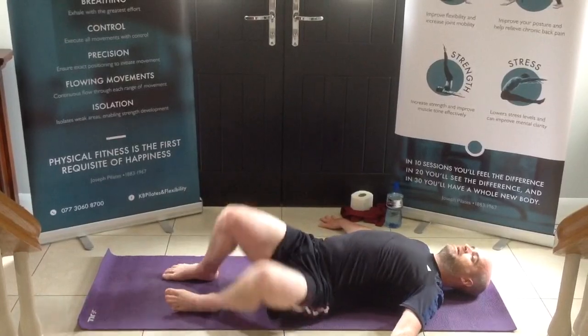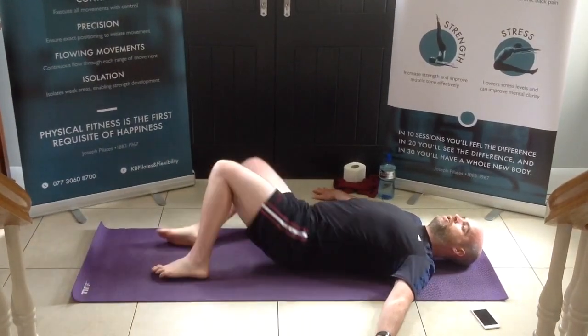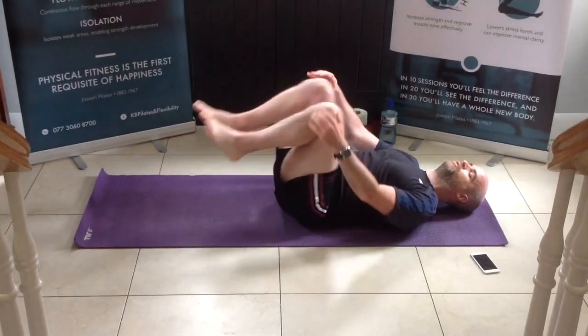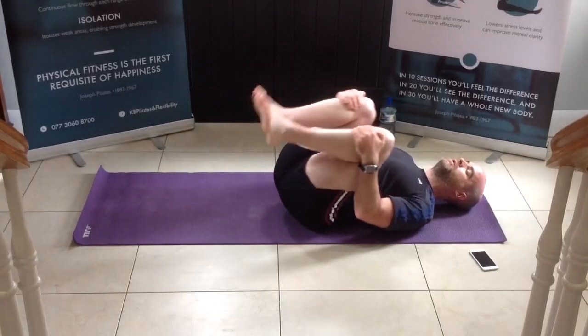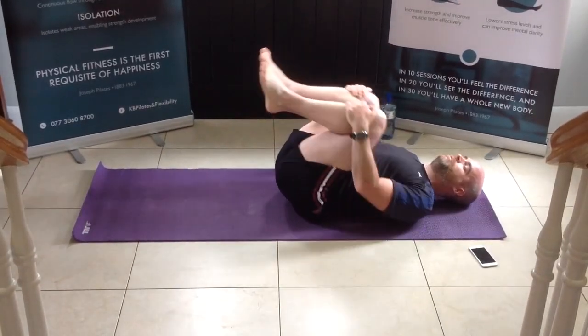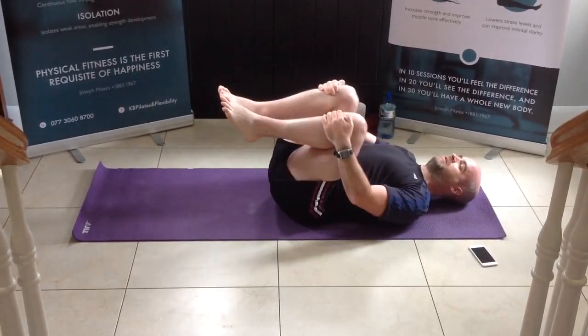Rock the knees from side to side, counting down from 10 to 1, and then back to the middle. Hook the knees into the chest, just circle that lower back into the floor, trying to free everything up. Then opposite direction, and back to the middle.